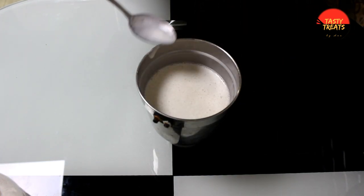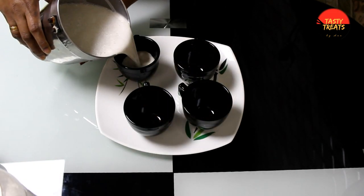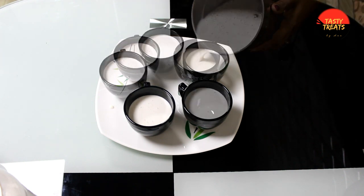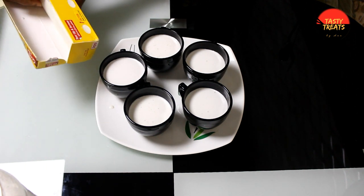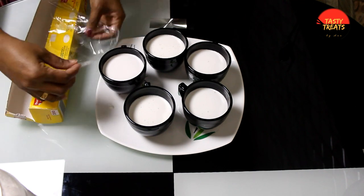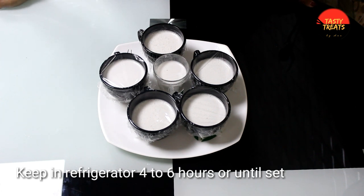I will blend it. I will put it in a cup of tea. Put it on the water, then put it in the fridge and into the freezer.